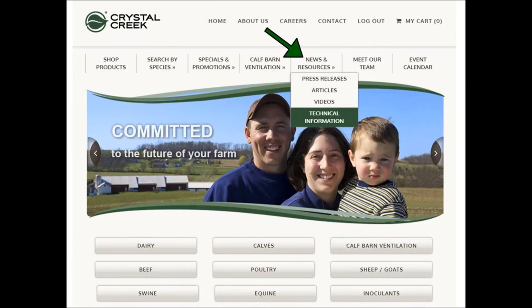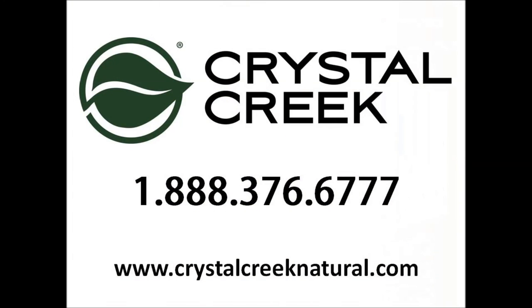Read Maternal Colostrum Management and download the Colostrum Quality Interpretation Chart, both available on our website under the News and Resources tab. For more information on calf rearing and colostrum management, contact us at Crystal Creek by calling 888-376-6777.